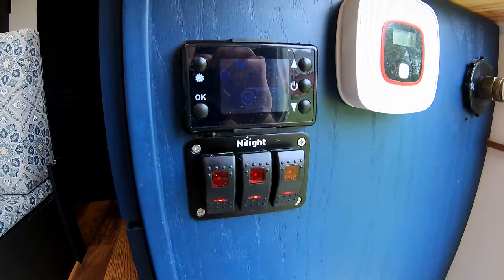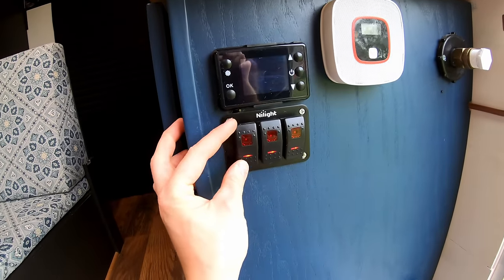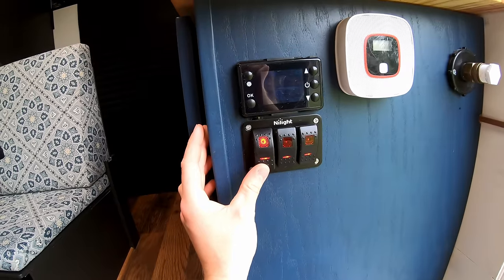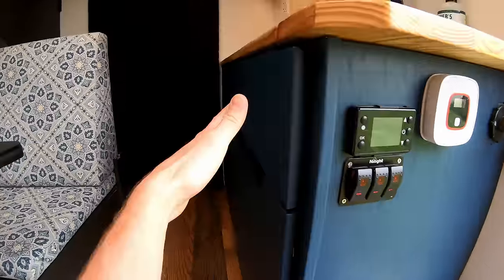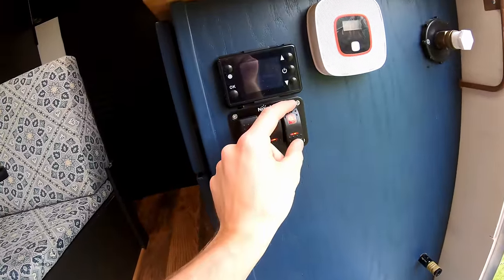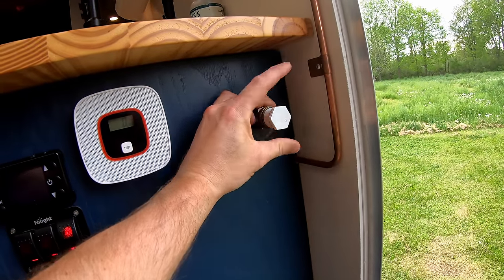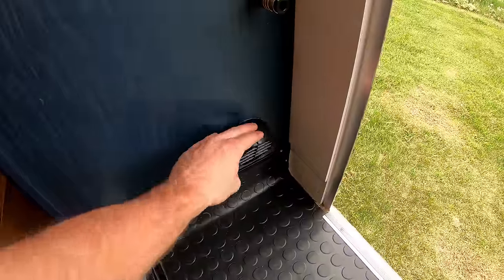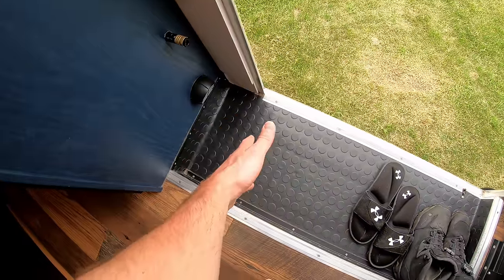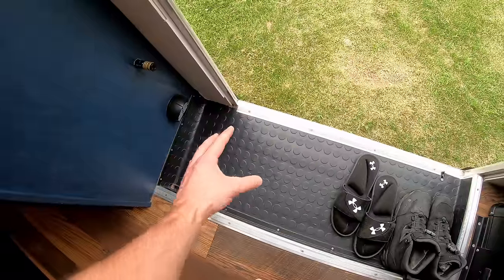On the side panel we've got a diesel heater controller, a carbon monoxide detector, and three switches: one for the water pump, one for an air compressor and tank mounted underneath, and one for the under-cabinet lighting. There's a water fill inlet here, an air outlet to plug in the air hose, and a diesel heater vent — perfect for drying boots or wet gear in about 20 minutes.